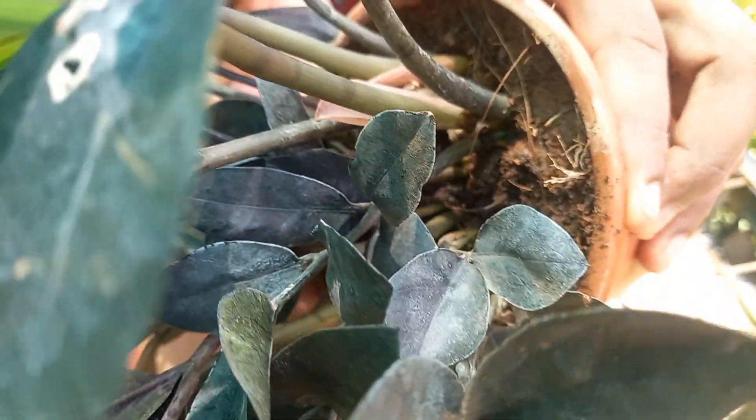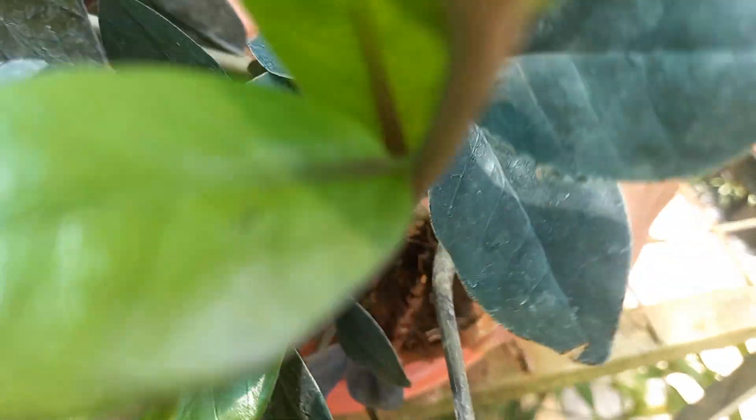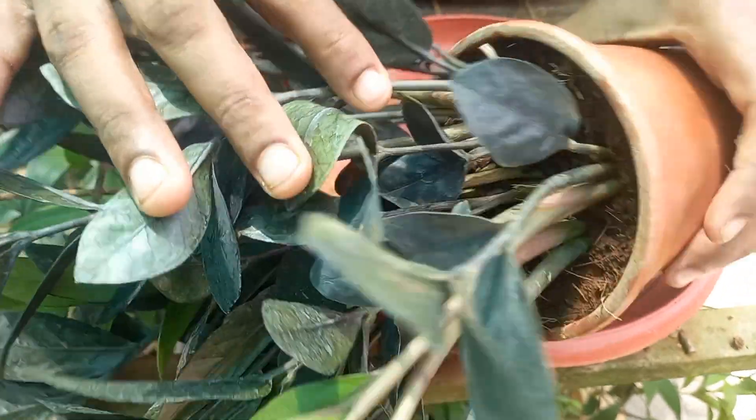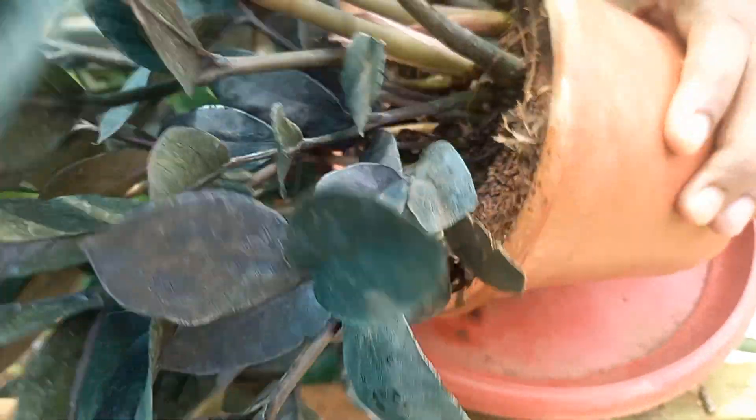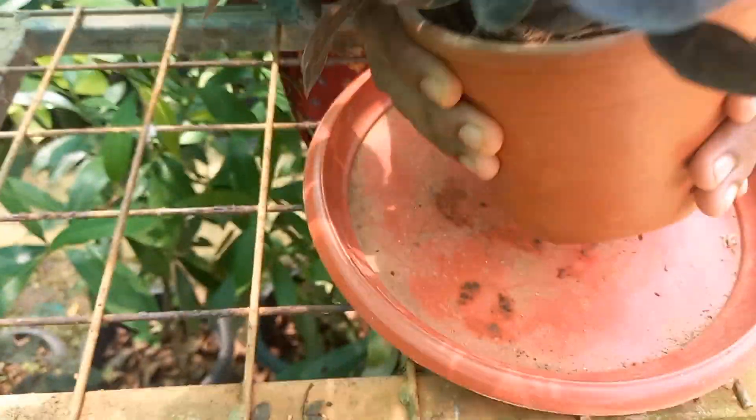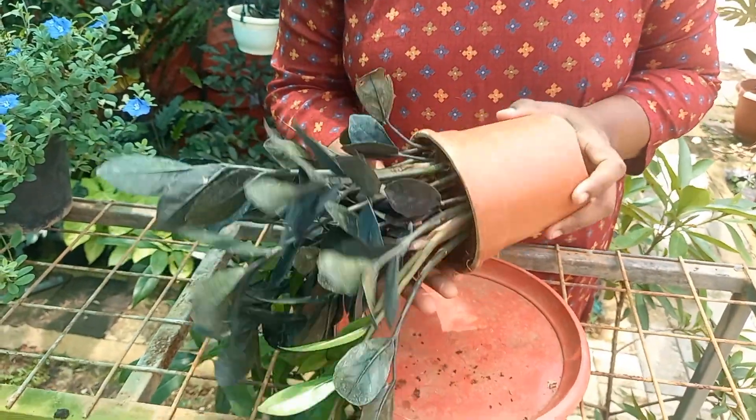We have a black plant, a black plant. We have a white plant. This is a branch. We have a single plant.